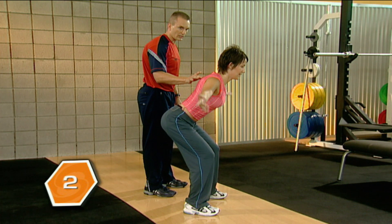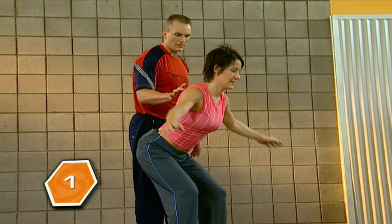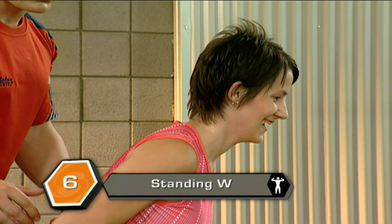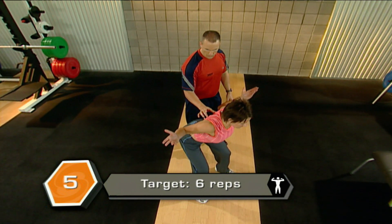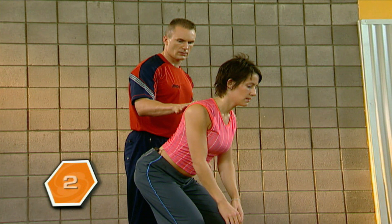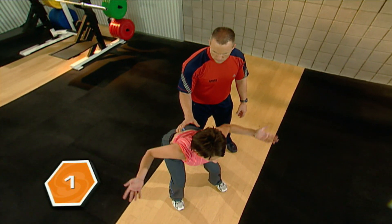Let's go one more rep here. Now we'll go to W's. Do you need a rest? No, I'm good. W's — rotate the hands back. Five more. Four more. Three more. Two more. Bring it back one more time. And rest. Great job.